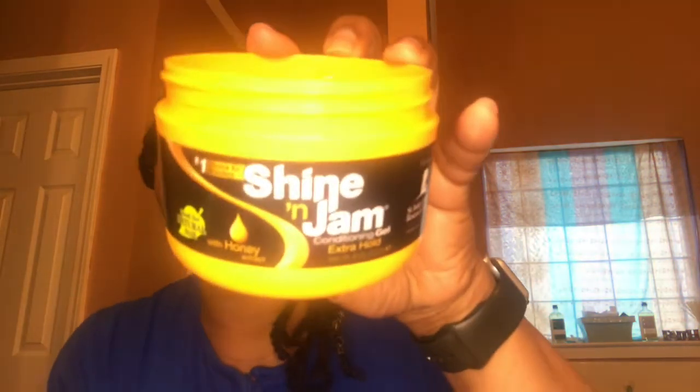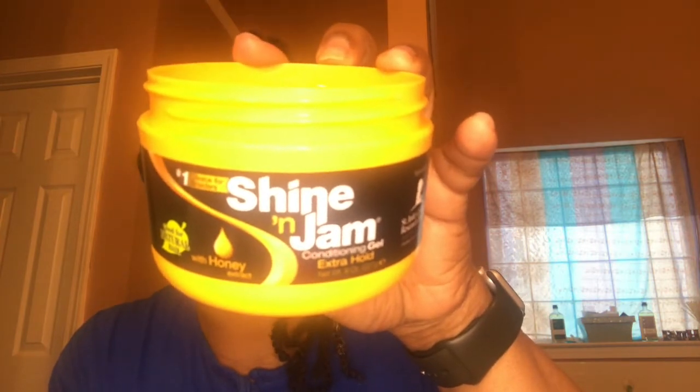This is how much I have of the curling cream left. I usually use the leave-in conditioner with it, but I don't have that, so I don't know if I'm going to spend more money and get it again, but it does smell good. I'm also using the Shine and Jam — this is how much I have left of that — and I think I would repurchase it again.